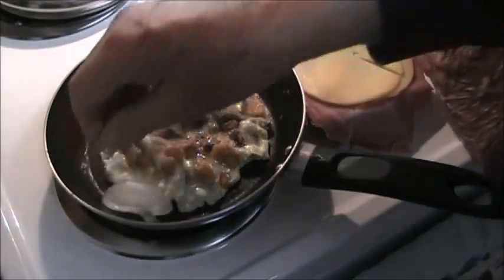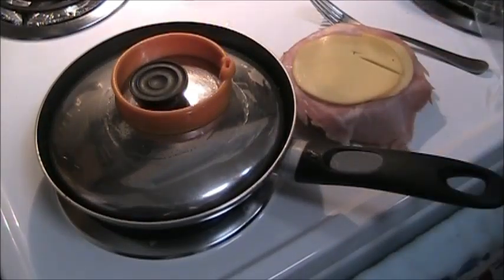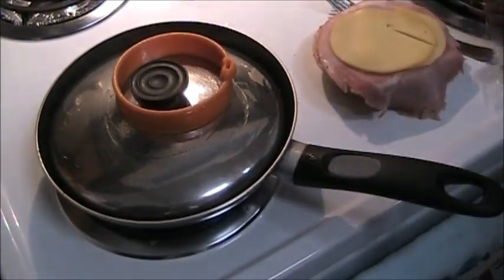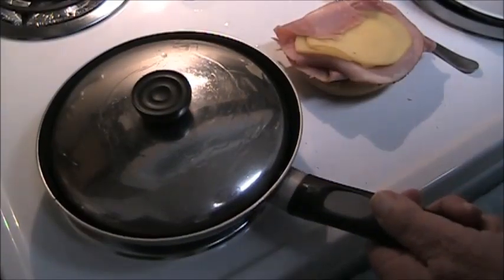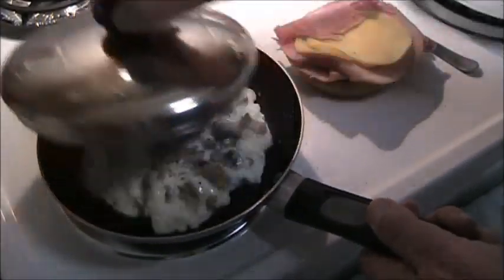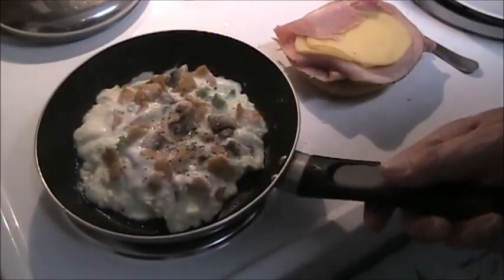My old ice cube tray — throw an ice cube in there on the side and put a lid on it. What'll happen is that ice cube will turn to steam and cook the egg all the way through. The egg's had about enough time to cook. Let's check it out — we'll shake it. It is completely set.